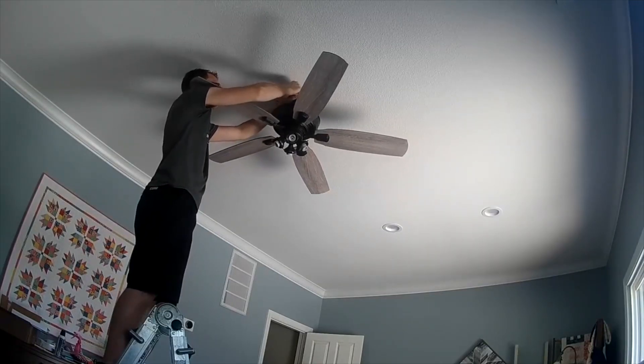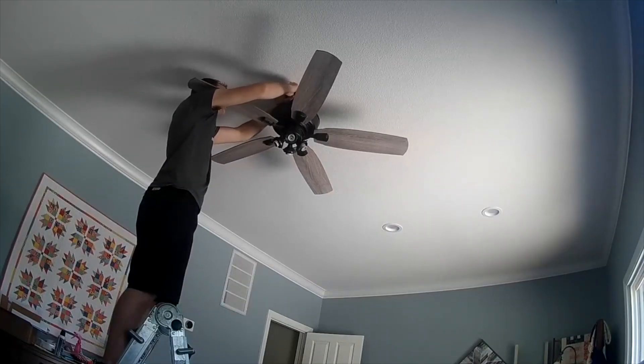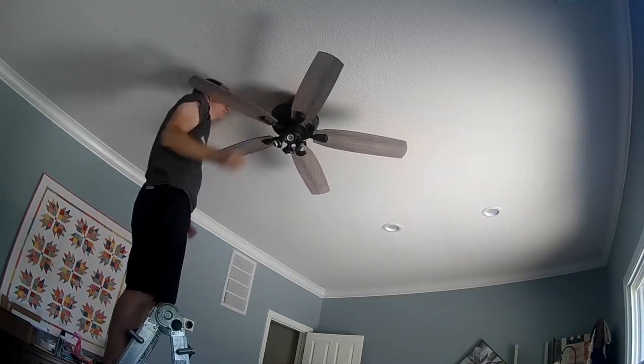If you are charging for a ceiling fan, charge one hour's worth of work. Start there and then adjust as needed — if it takes a little longer, charge a little more; if it takes less, charge a little less. If you can charge more or less based on your particular area or competition, adjust accordingly. The whole point of the Handyman Pricing Handbook is to give you a baseline starting point of where and how to charge for particular handyman jobs.